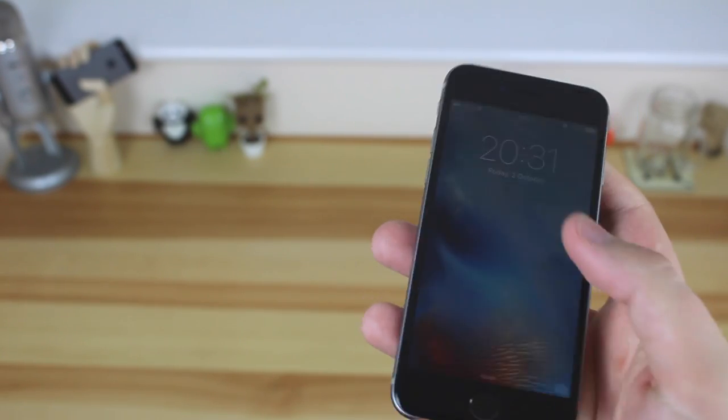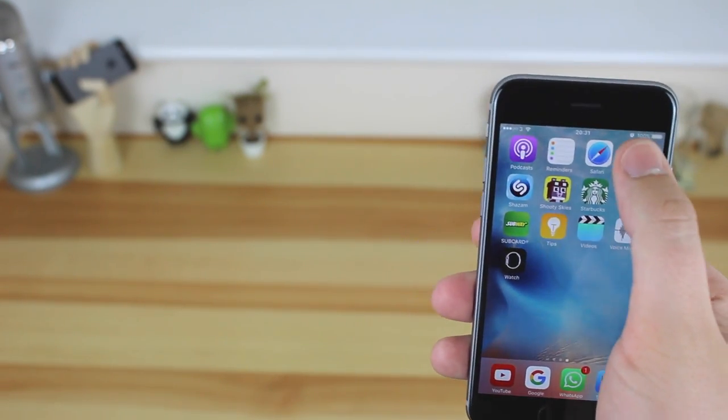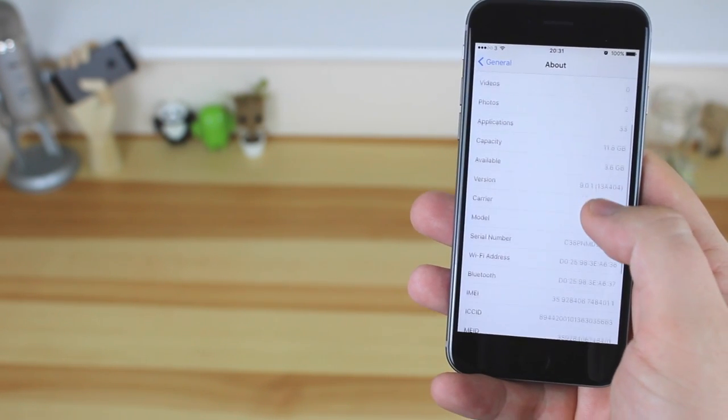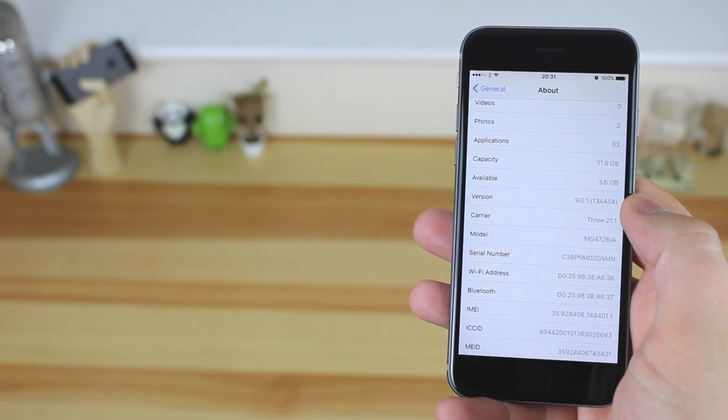Hey guys, Michael from Copper vs Glass. iOS 9 is now out and I've upgraded my iPhone 6 to iOS 9, and today we're going to be taking a look at some of the features. This isn't going to be going from best to worst — it's just some of the features that I found in iOS 9.